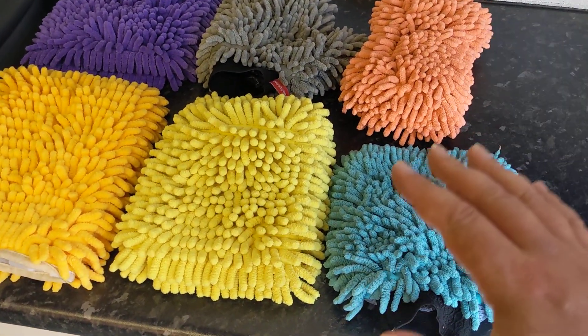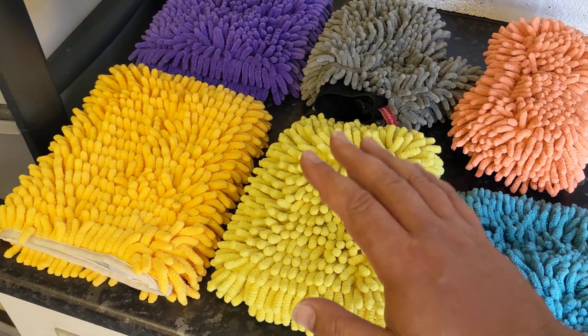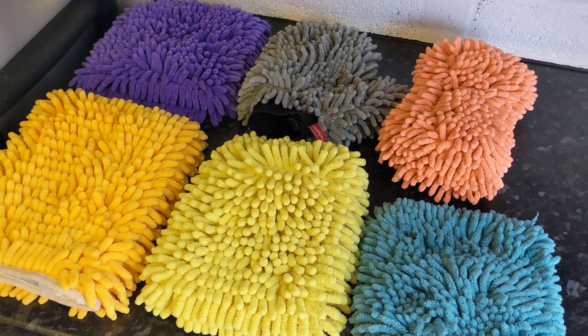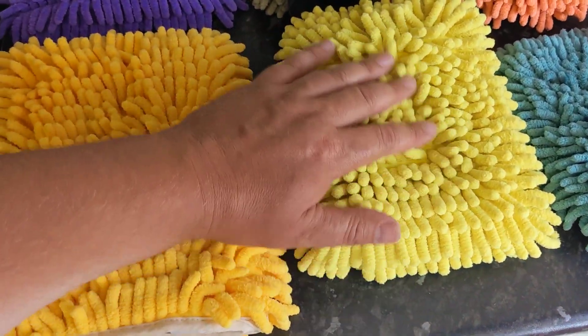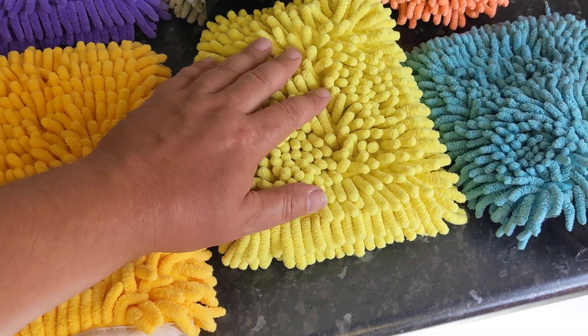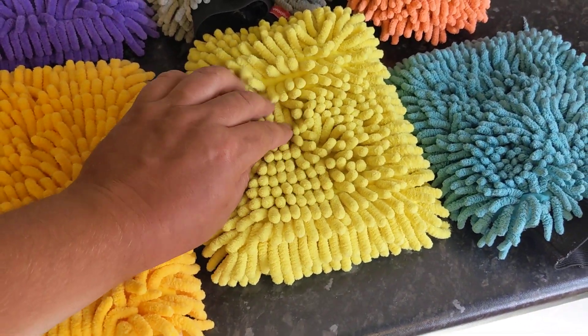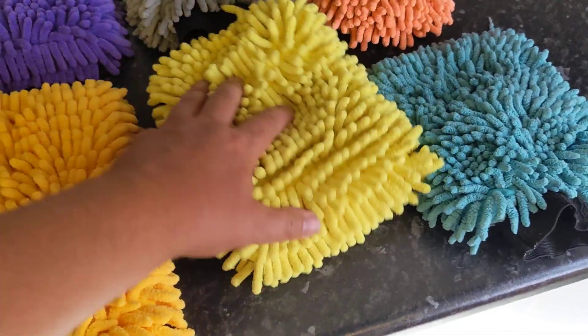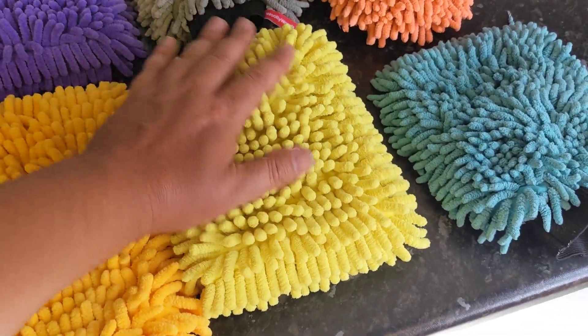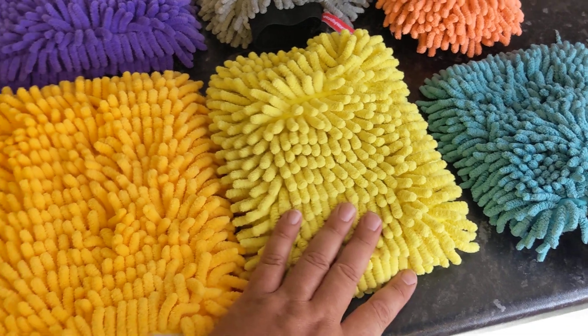Going back to the start, I believe from what I've seen that these noodles have an edge in reducing the scratching you can get from grit. I'm not sure why. I think the noodles tend to move around every time. If you do get some dirt into one of them, when you go back into your bucket you might get another side, or there's just more cushioning - but they just seem to be really, really good.